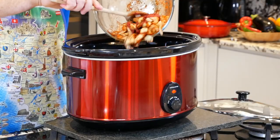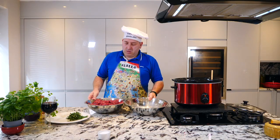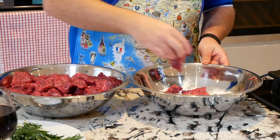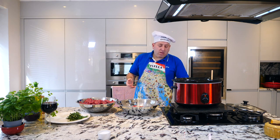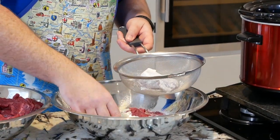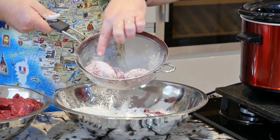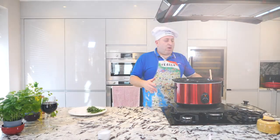Put everything in. Now what we're gonna do is add our beef in the flour, because the flour will help at the end to have a nice and creamy stew sauce. Give it a shake — that's enough, we don't need too much flour.